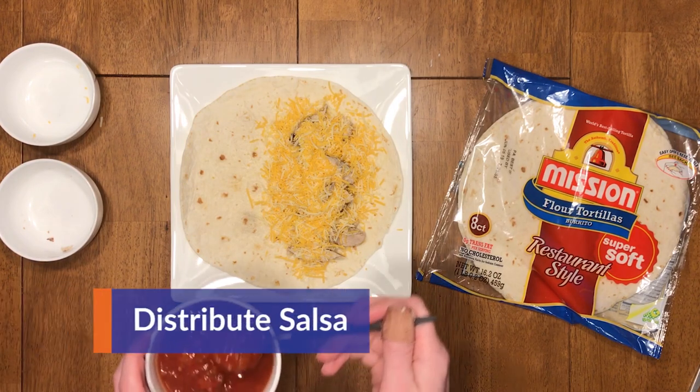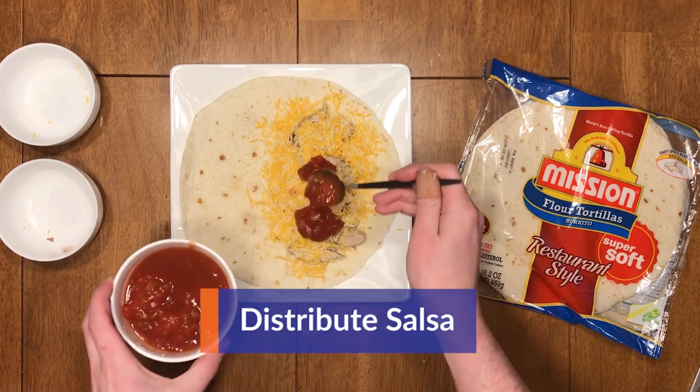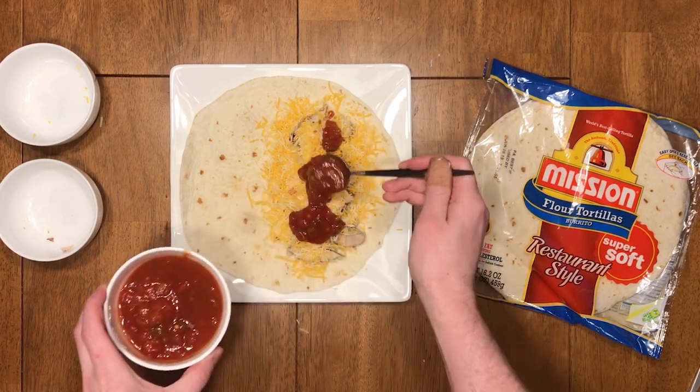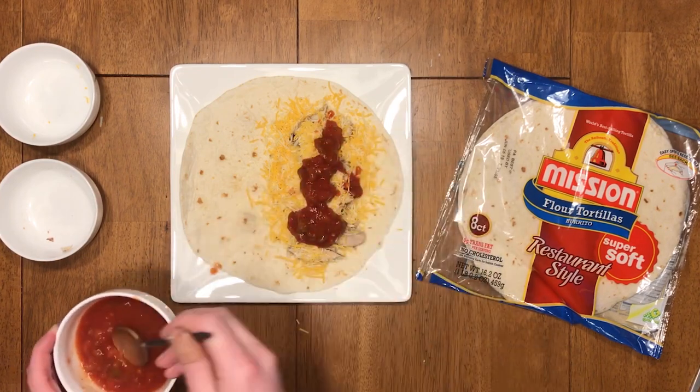Next, grab your salsa and a spoon and start to evenly distribute the salsa along your protein and cheese, making sure that you get a nice even spread.